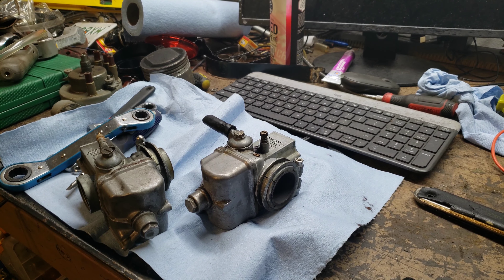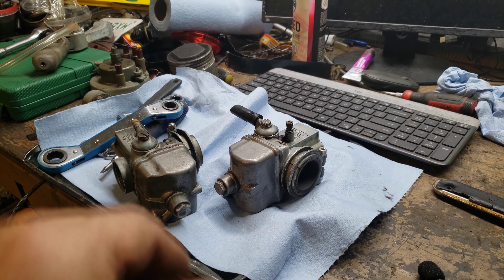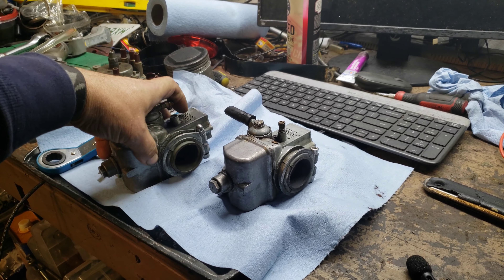Okay, welcome back. We are still working on the bike, and I'm going to take a little interlude and just clean the carbs.